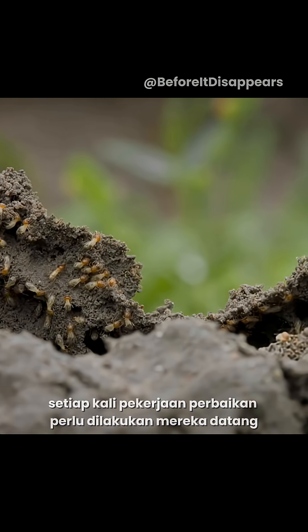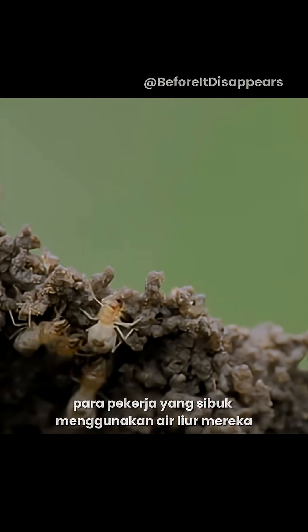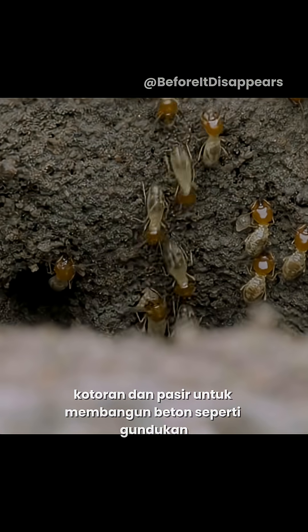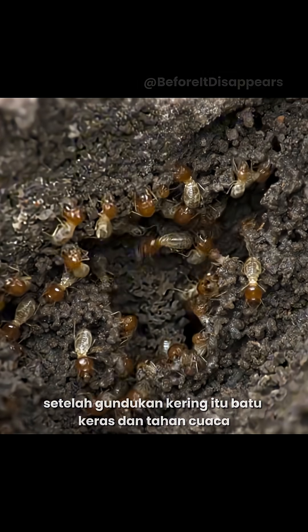Whenever repair work needs to be done, they come up. The busy workers use their saliva, faeces and sand to build the concrete-like mound. Once the mound is dried, it's rock-hard and weatherproof.